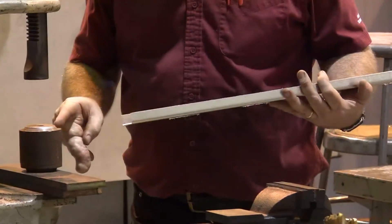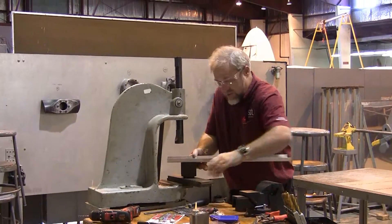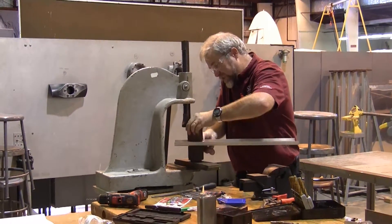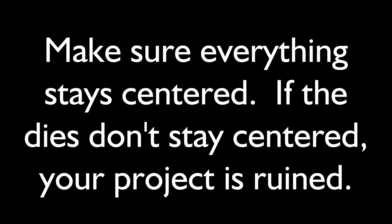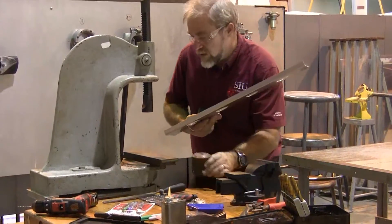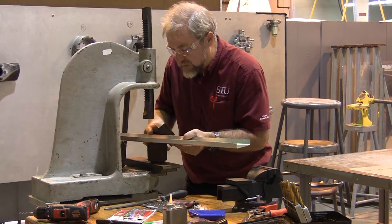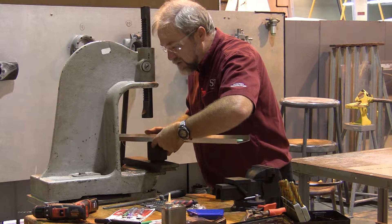We're going to set our male die on the bottom and set our spar facing upwards. The female die is going to set across the top — make sure everything is perfectly centered, this is the one chance you have to make it centered. It doesn't take a lot of force, but it does require that you be pretty careful and keep everything centered up. If you allow the die not to be in the center, you're going to get some pretty lousy looking flanges.